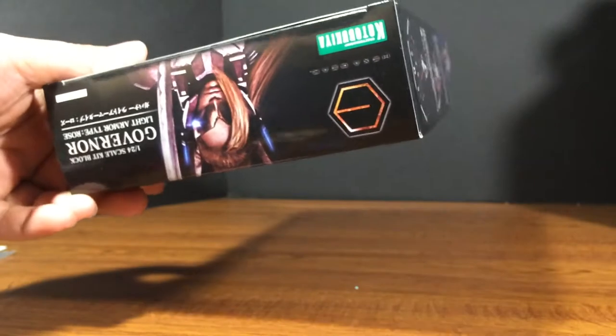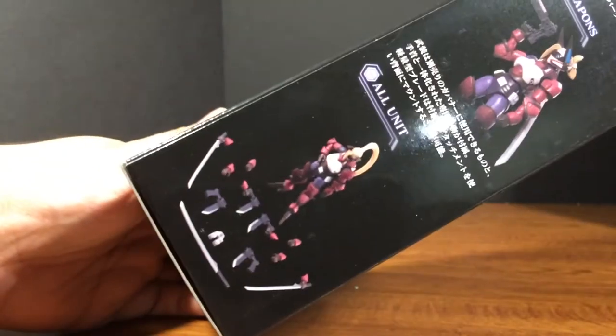We get more awesome box art, awesome stuff all around. And she comes with quite a few accessories, so let's take a look at the parts.